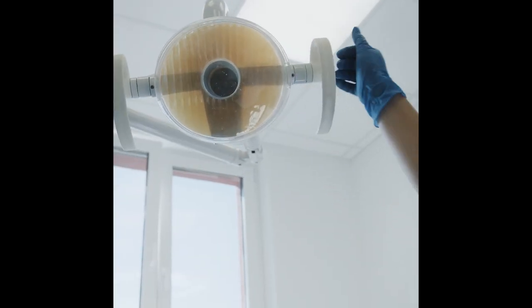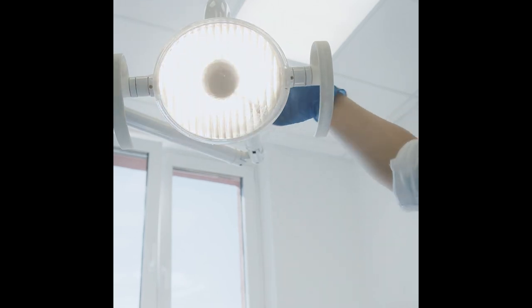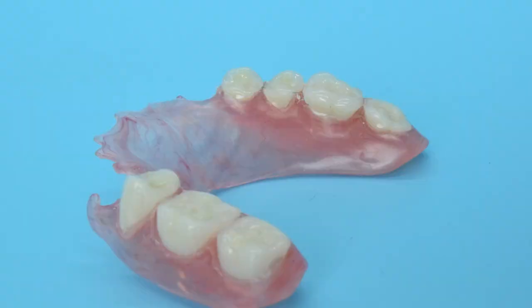Not all patients require an extraction of all their teeth. In some cases, the majority of the teeth are healthy enough to remain, and only certain teeth are removed. These patients require a partial denture.